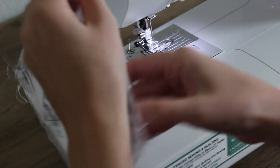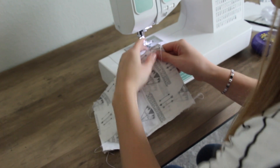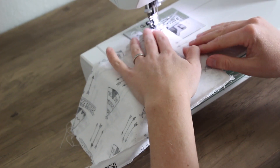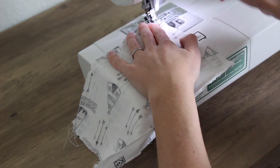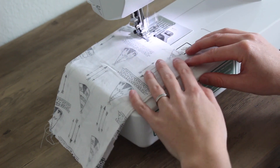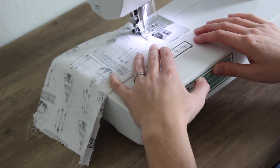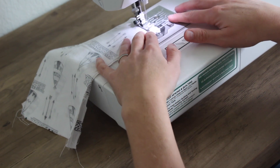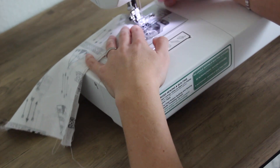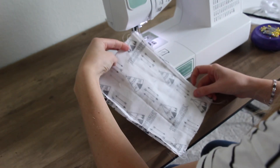Once I've finished all four sides, I'm going to do the bottom edge — we're leaving the top open. Do the bottom edge and just zigzag those two edges together; this will reinforce that bottom edge as well as finish the seam. Trim all your threads and your seams are finished.